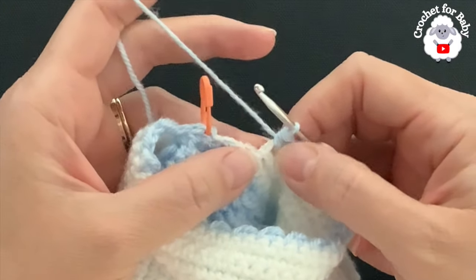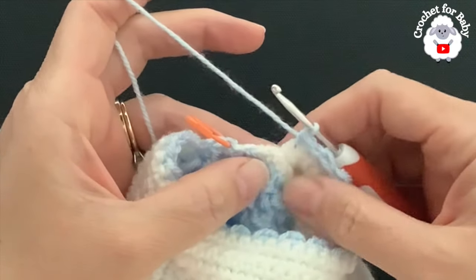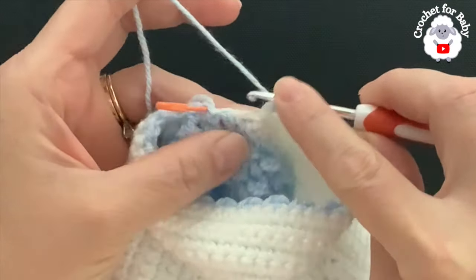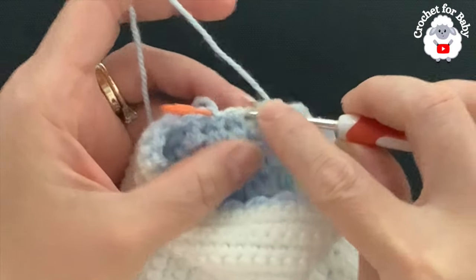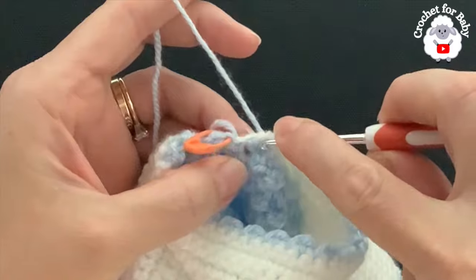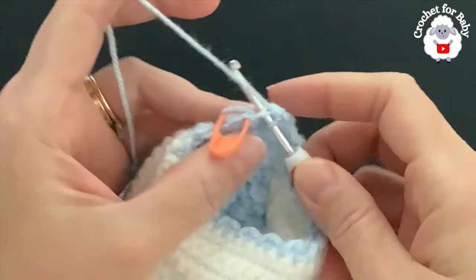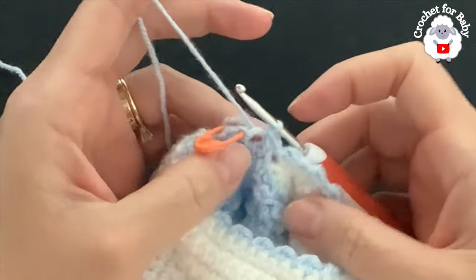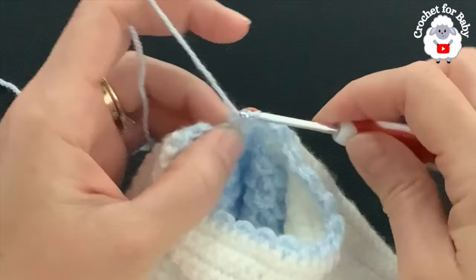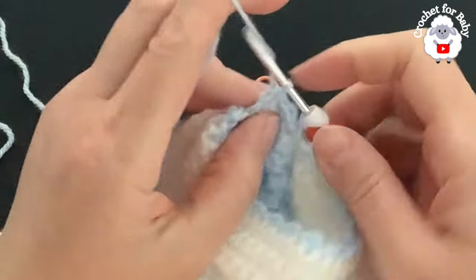Up to here I have 35 stitches — 33 for the sleeve plus the two at the beginning. I need three more stitches to finish with 38. Into the next space left when dividing the sleeve make a slip stitch, then into the next chain make a half double crochet, and into the last chain a slip stitch — giving 38 stitches. To finish go right into the stitch marker chain and join with a slip stitch. That completes the first row with 38 stitches.